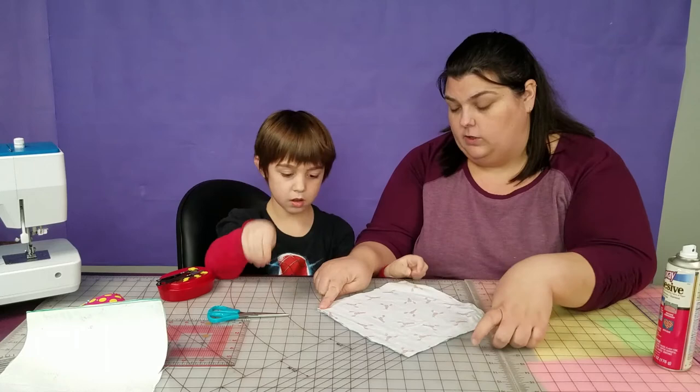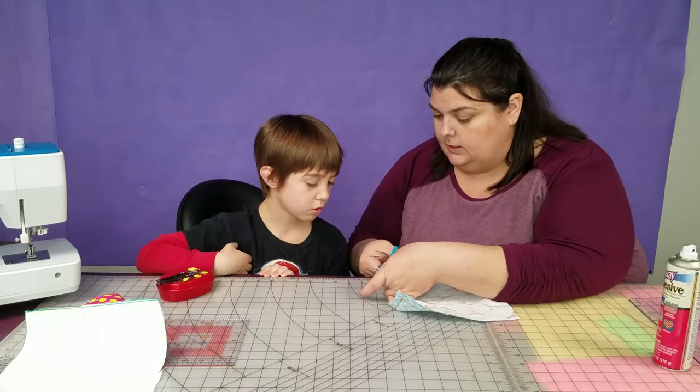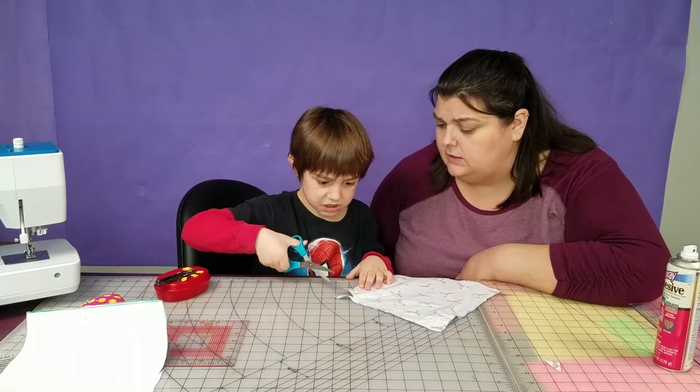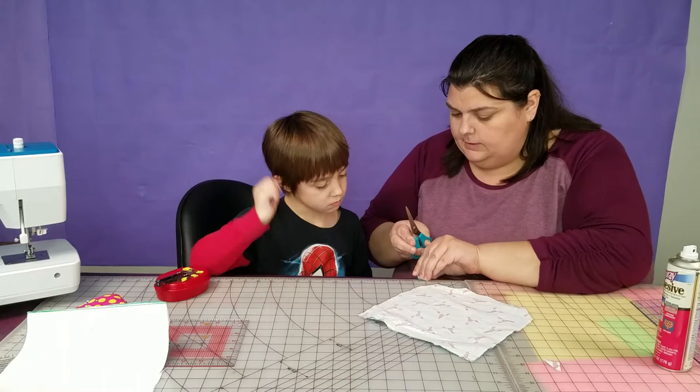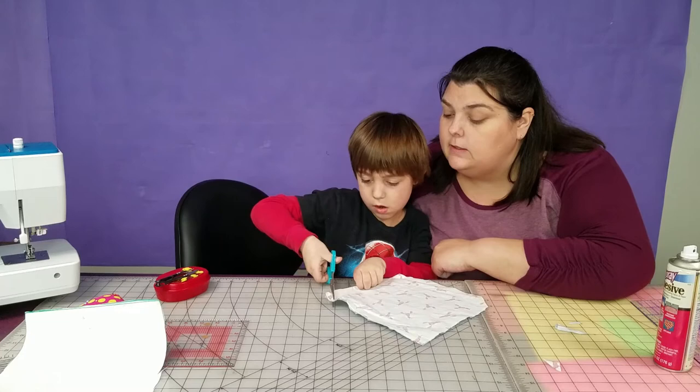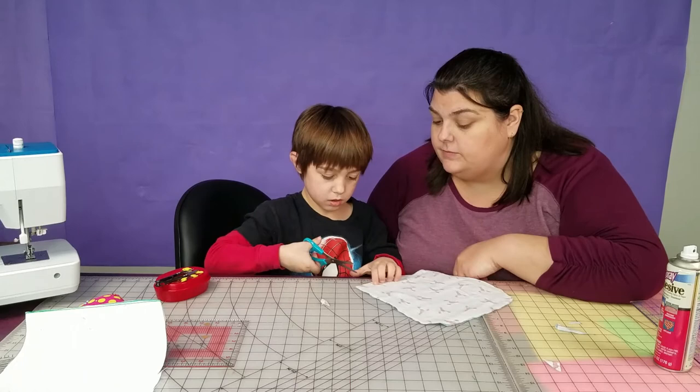I'm going to show you the first corner cut, then I want you to do them all. All you have to do is not cut the stitching line. Right across the corner — don't cut the yellow line. Do all four corners like that.